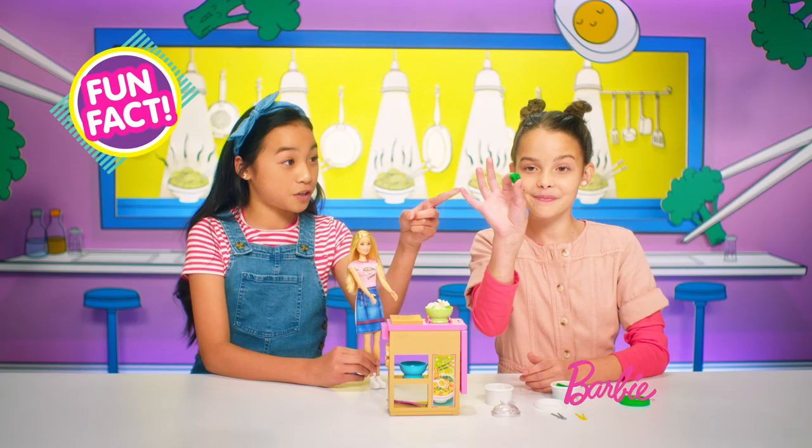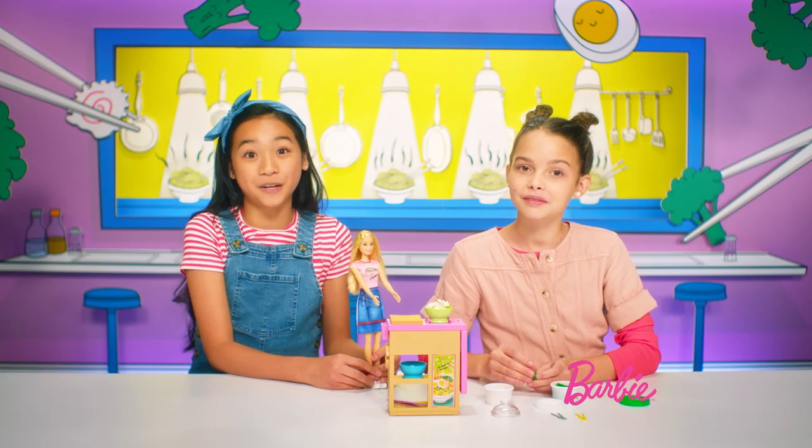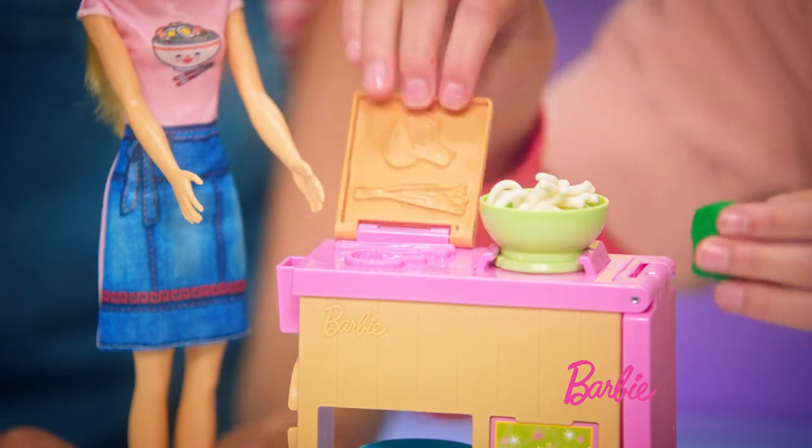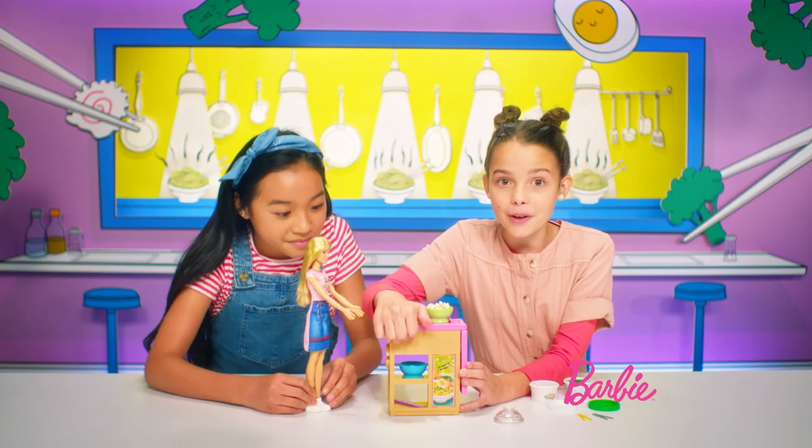Fun fact — you can use the green Barbie dough to make veggie noodles. But today, we're going to make some green veggies. So now we're going to put it in the veggie board, then you're going to take the veggie board, put it back, and out come your veggies.